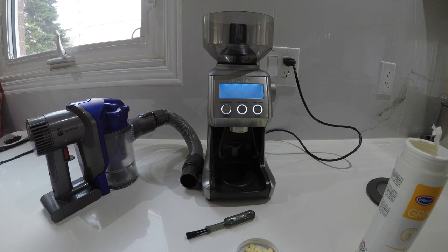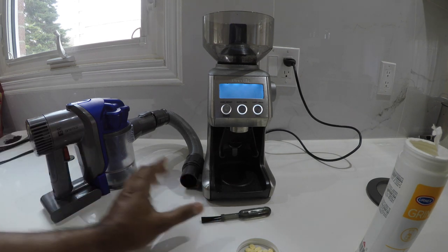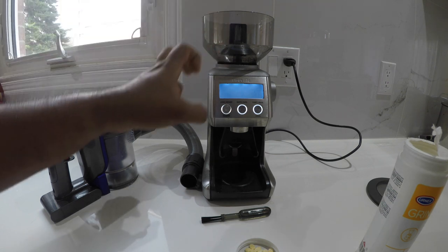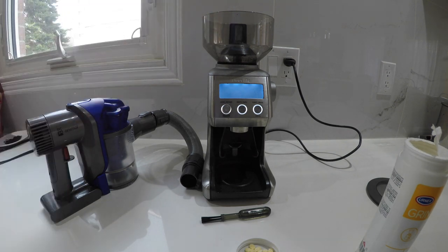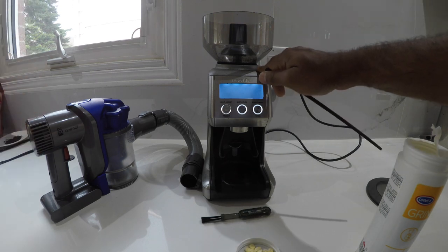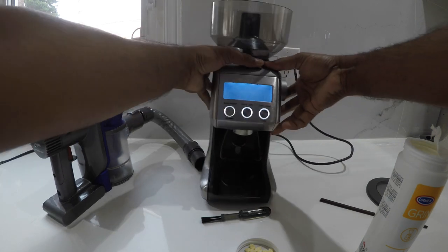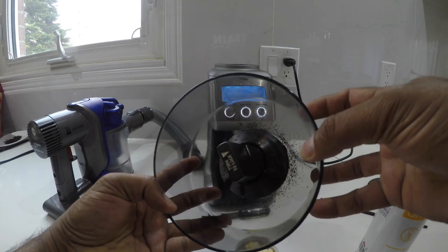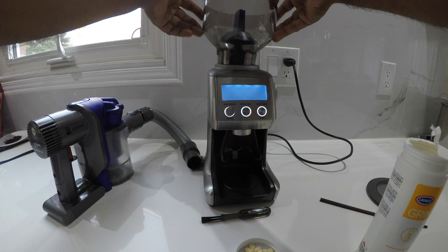Today I'm going to clean my Breville burr grinder. Once you use this for three or four months, the coffee oil is going to get stuck on the burrs or the grinding mechanism, so you have to clean that. You might be able to see a little bit — let me remove this and you can see some of that coffee oil.